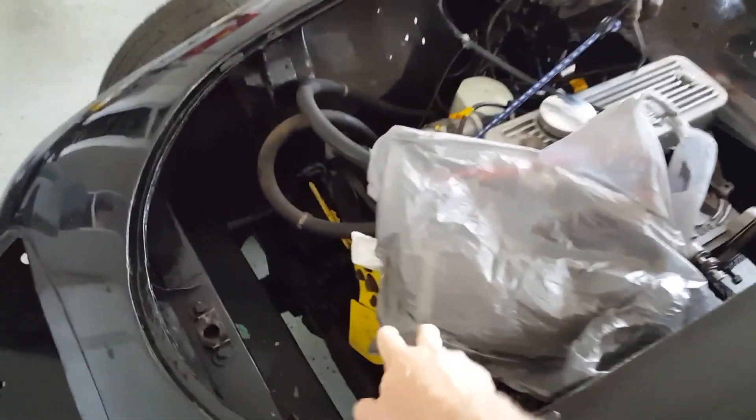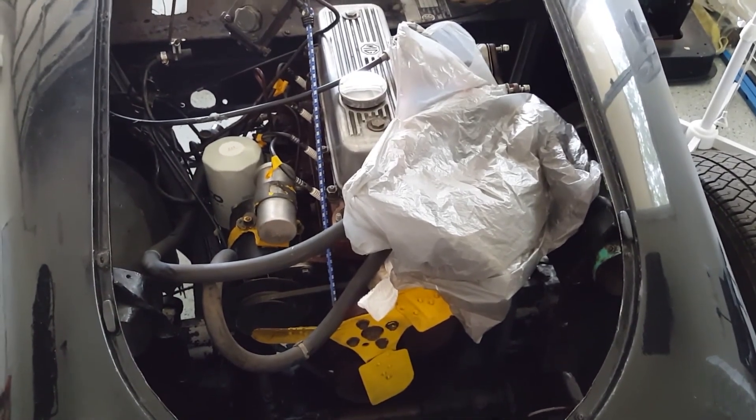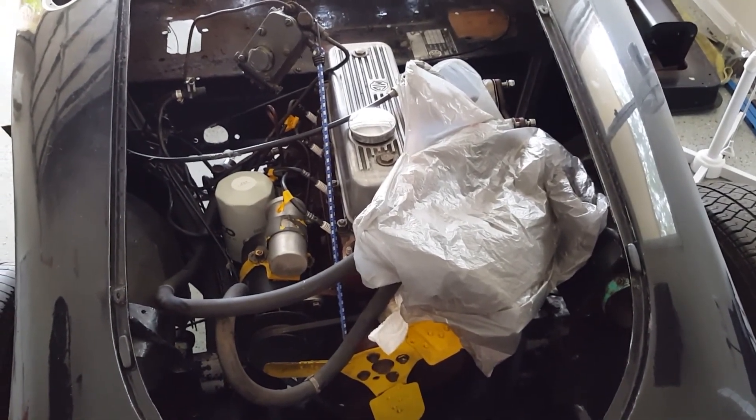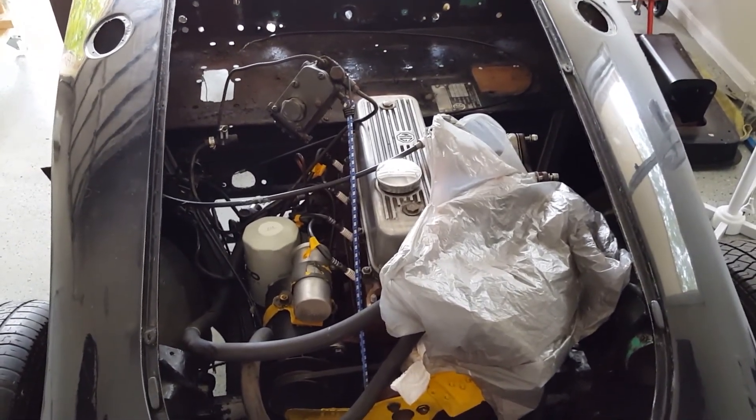The oil cooler's just in there. I haven't drained the oil yet — I'm being a bit lazy. I'm just keen to get the body off and see what the chassis looks like and start the process moving for getting things stripped right back. It'll be easier to get the engine out and get to things once the body's off anyway.